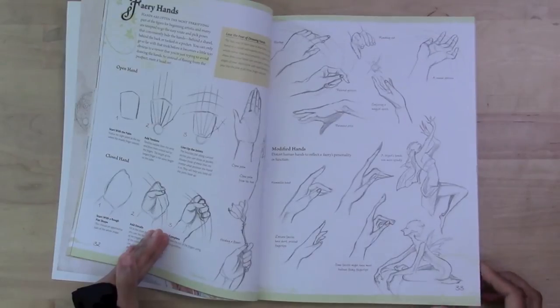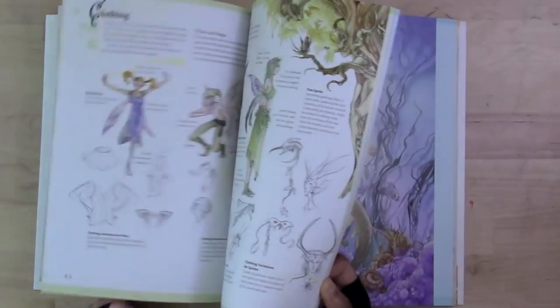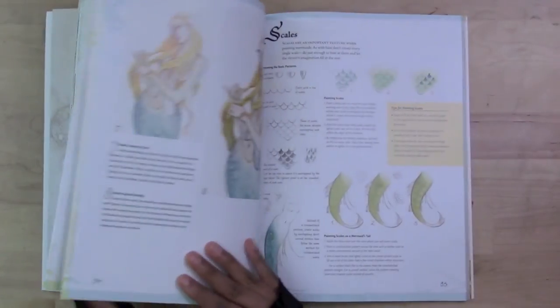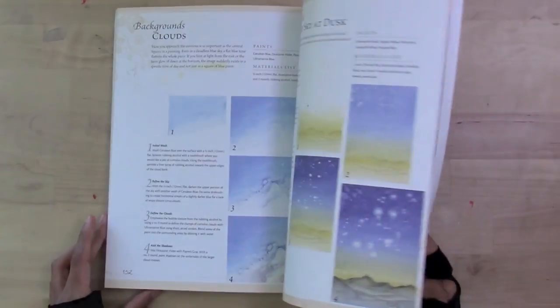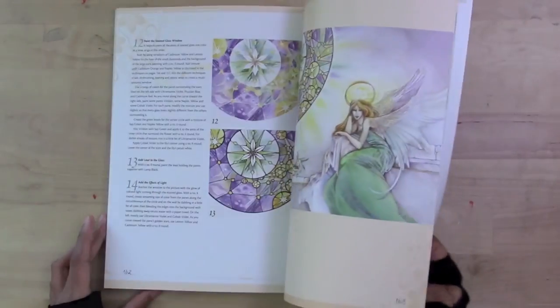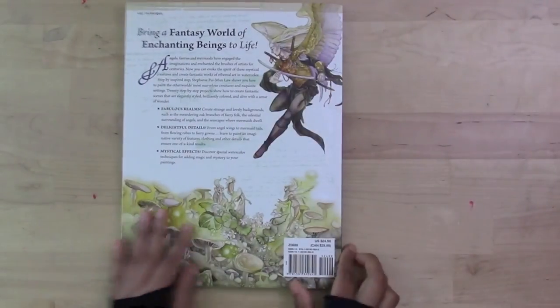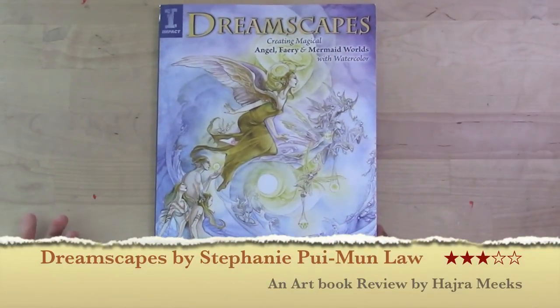That is actually very useful if you're not yet adept at drawing hands and feet — and trust me, you can be drawing hands and feet for years and still not be good at them, so she's really good at showing that. I think I've kind of gone beyond this book, but if you're a beginning watercolorist who wants to learn light, washy work in this style, you might find this book called Dreamscapes by Stephanie Pui-Moon-Law quite interesting.